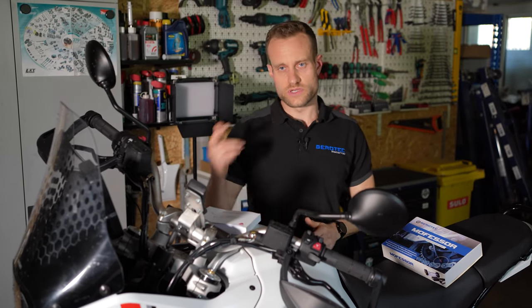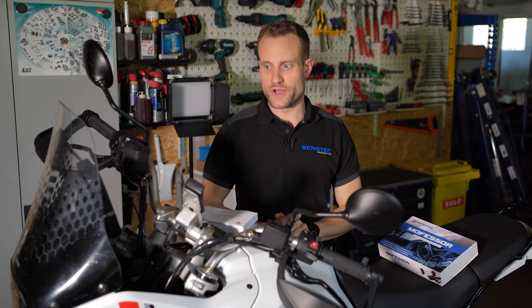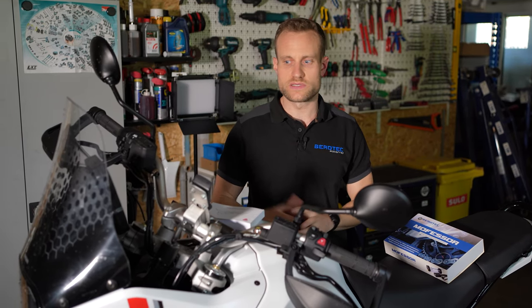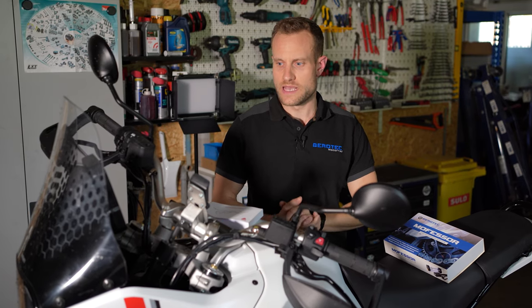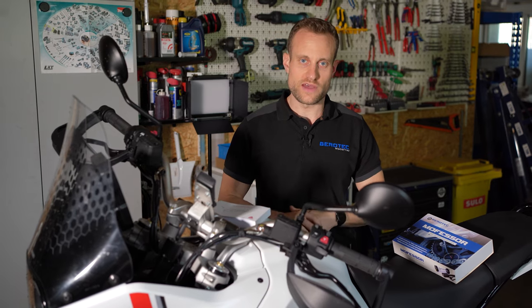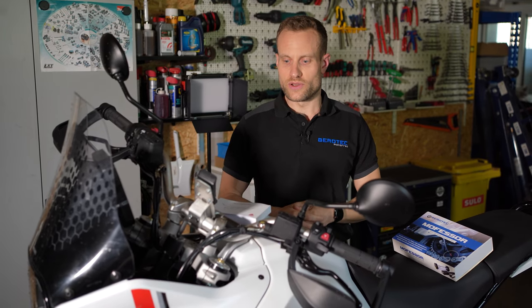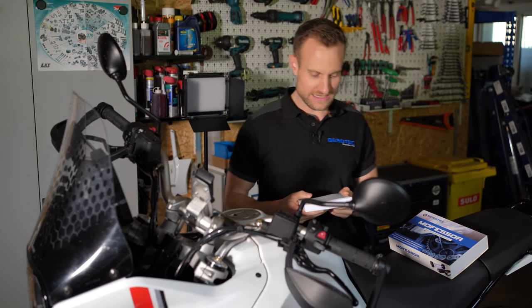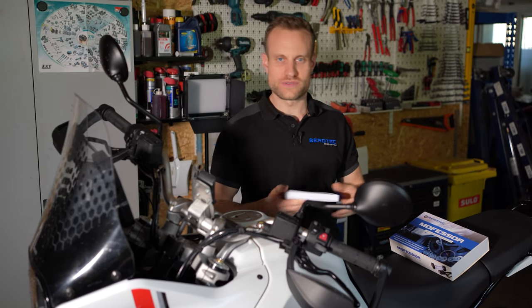Die haben wir jetzt seit August und wir haben schon die ersten 1000 Kilometer drauf. Wir waren nur auf deutschen Landstraßen und Autobahnen unterwegs, noch keine großen Abenteuer erlebt. Wir sind soweit eigentlich ganz zufrieden, noch keine allzu großen Erfahrungen. Ich würde euch gerne noch ein, zwei Sachen aus dem Handbuch der Desert X vorlesen, die ein bisschen Bezug haben zu unserem Kettenschmierthema.